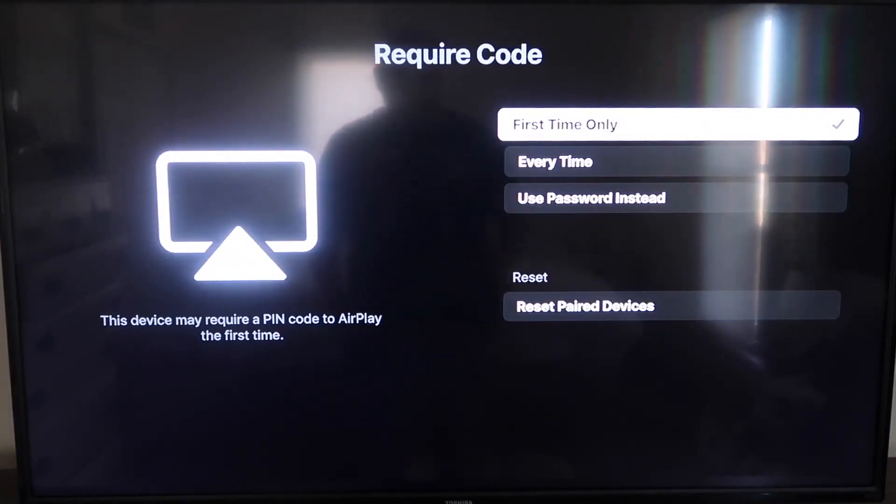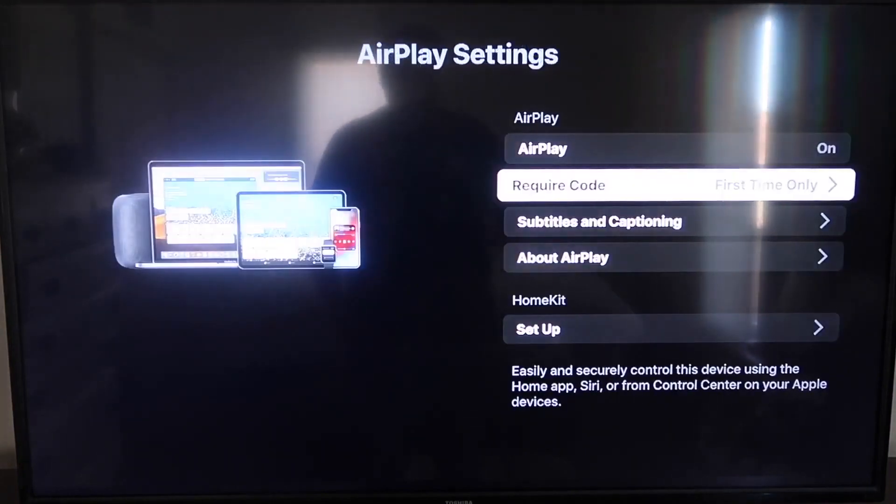That's all based on preference. I'm going to keep mine on First Time Only. Now that it's set to First Time Only and On, jump over to your iPhone. You do want to make sure that your iPhone and your Roku are on the same Wi-Fi network — they have to be on the same local Wi-Fi network.